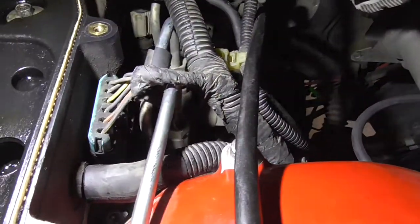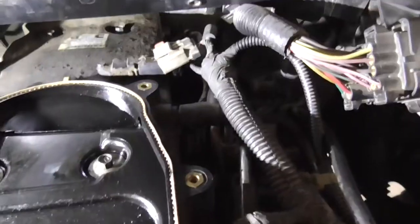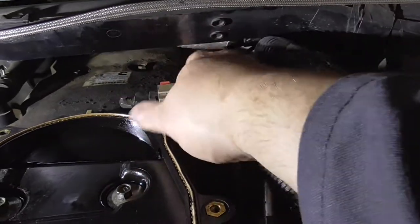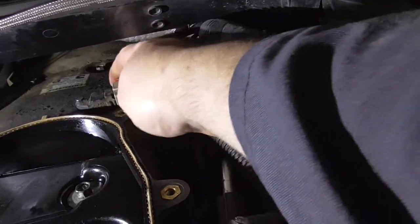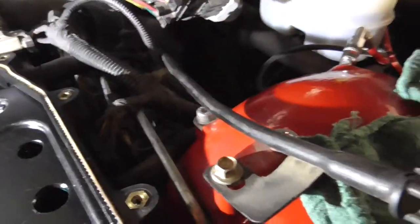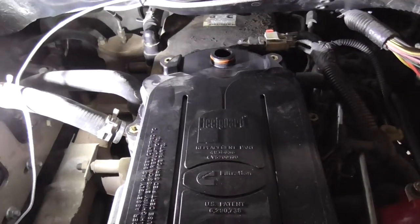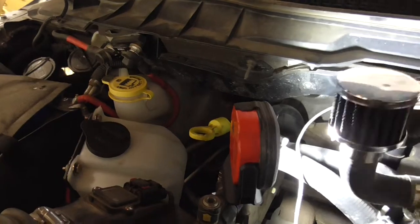If you look right there, you got one hose there to connect, one hose there, and then one connector for the crankcase pressure sensor. And then there is the red tab — push in. And now it is time to put the crankcase filter on. The crankcase filter just sits on, then put the crankcase filter cover on.